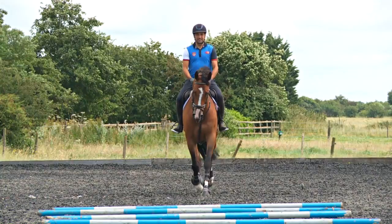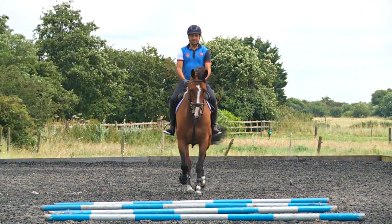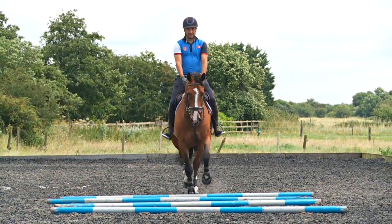Now your job as the rider is to maintain a nice rhythm in the trot and aim for the centre of the poles.